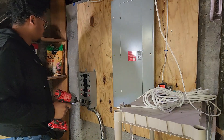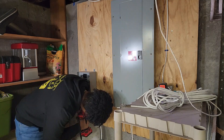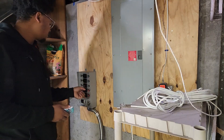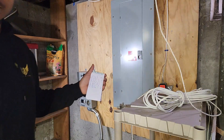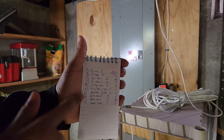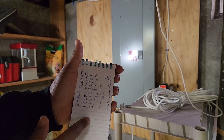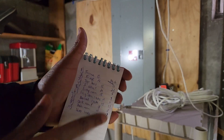Yeah, that lines up perfectly. So next we go on. I made a diagram — let's see if you can see this — of everything I want to hook up. So one through ten: what they are and what number each is.